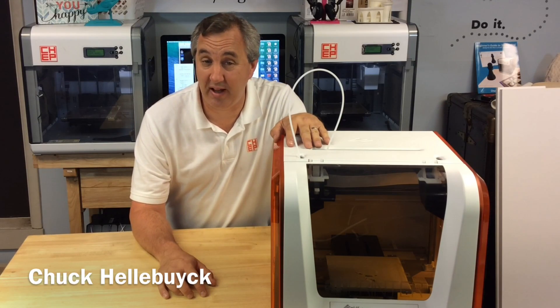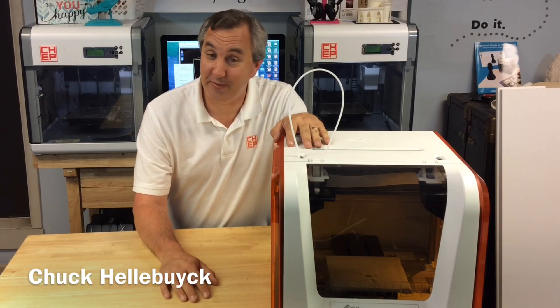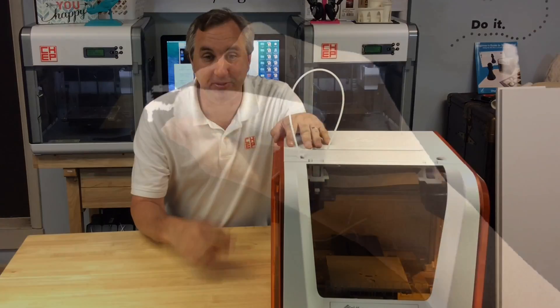I've only got the DaVinci Junior for a little bit longer and it's almost out of plastic. But hey, it's Filament Friday. Let's print something.